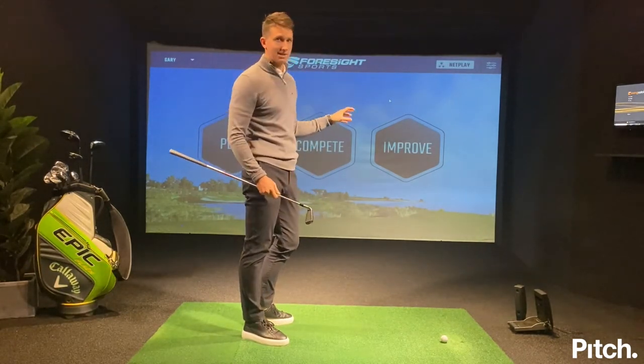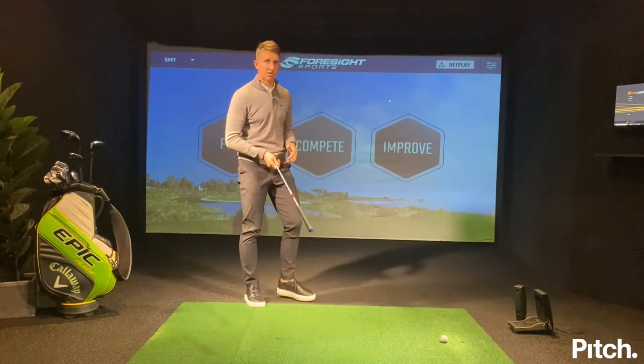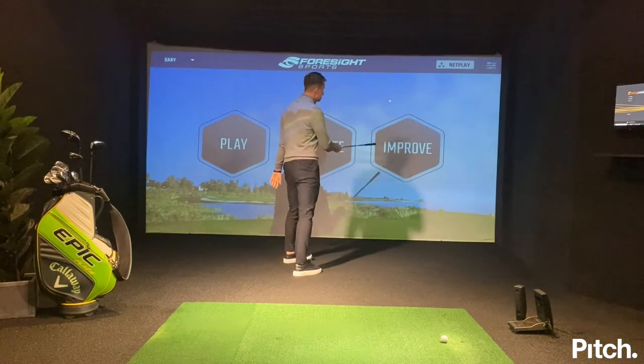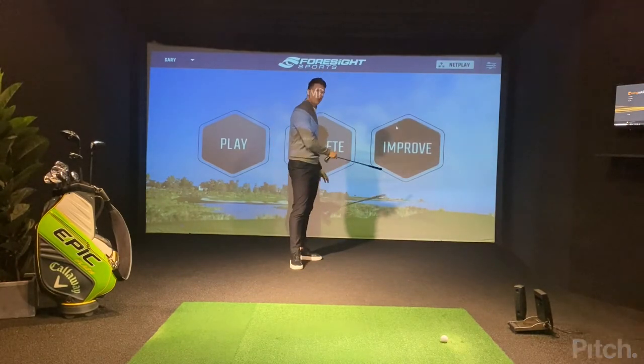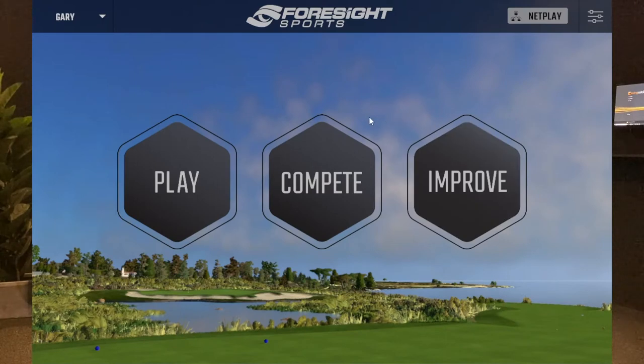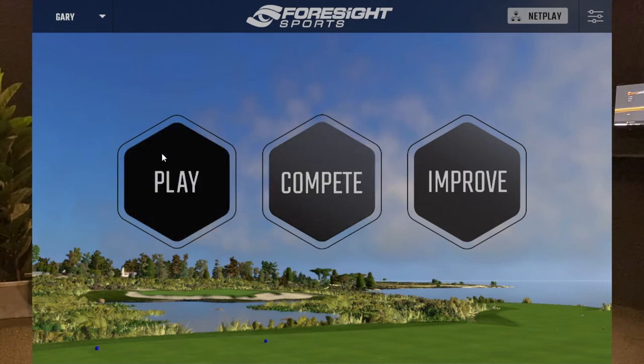You can really customize your practice here and put it into different sections. The three different sections I always like to do are: I start off with technique work — about 15 to 20 minutes of technical practice to improve. After that I move on to the compete section, working on short game shots and sharpening my skills around the green. Then I like to test it out under some pressure in the play section.